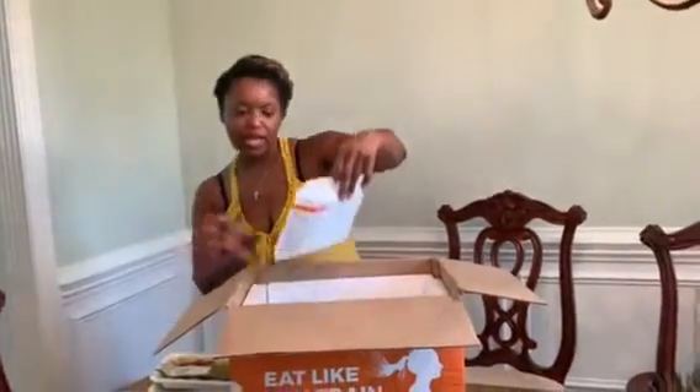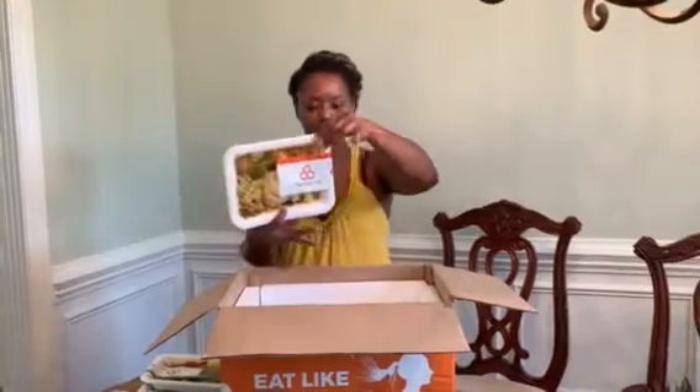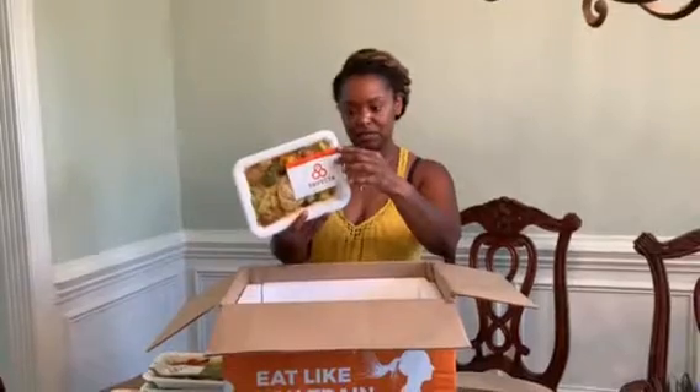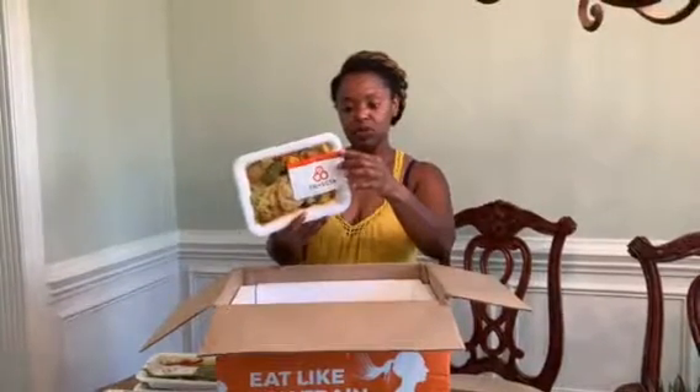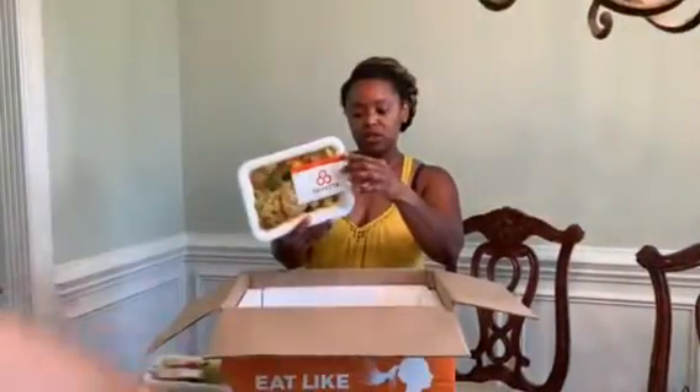We got Cajun chicken and sausage jambalaya with bell peppers — 380 calories. I can't see those fat grams; I'm thinking that's 19. This has a little bit more sodium: 570 milligrams of sodium. 20 carbs.